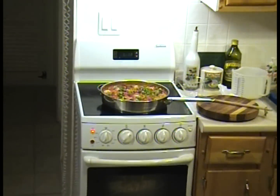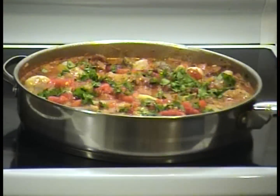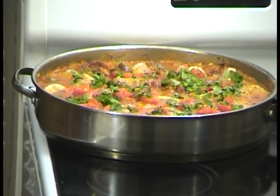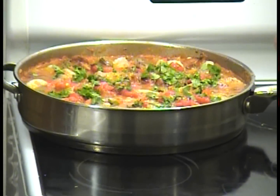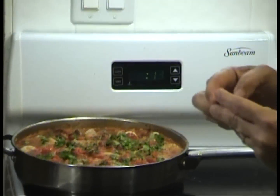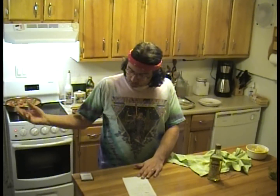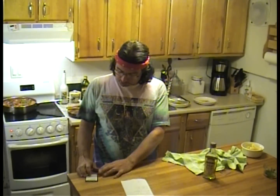Remember, we're leaving it uncovered and we're going to cook this for another 20 minutes. And that's all it's going to take — the clams are going to open up, the seafood is going to be cooked nice and al dente. It's going to be great.